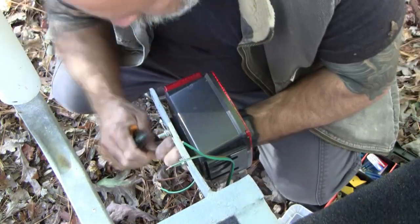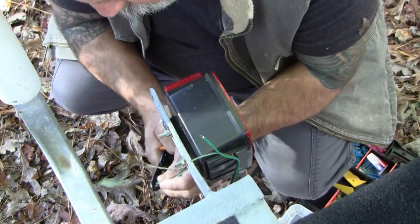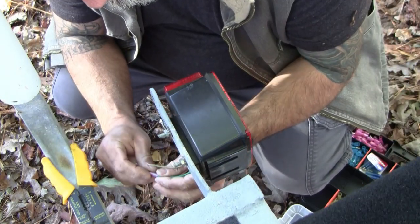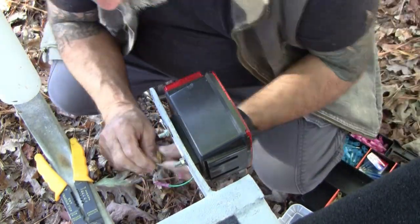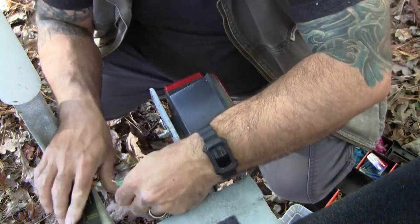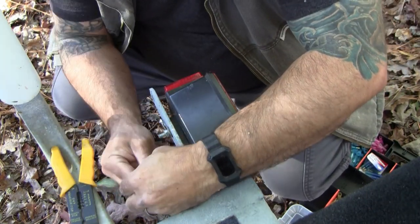One thing you'll notice about pretty much all the wiring I do is that the crimpers I use all have heat-shrink caps on them. In this case I haven't heat-shrunk them yet because I want to test the wiring and the lights before I do.